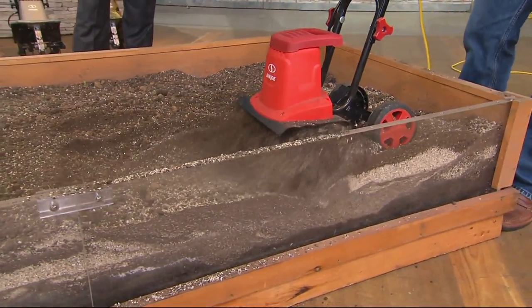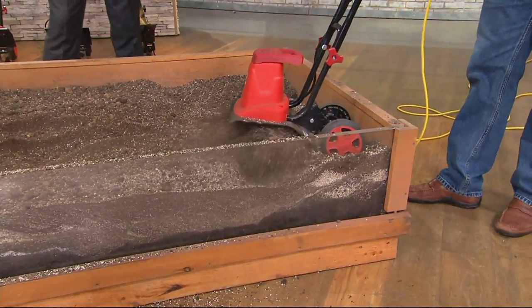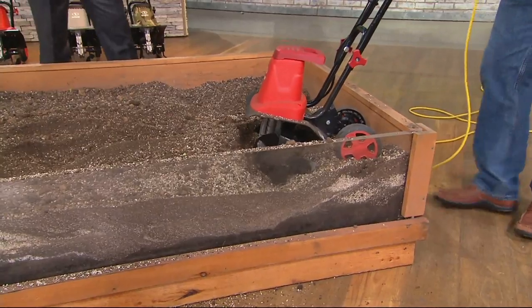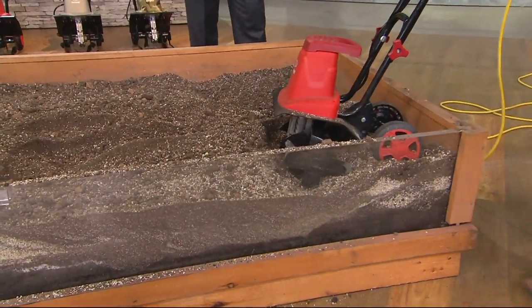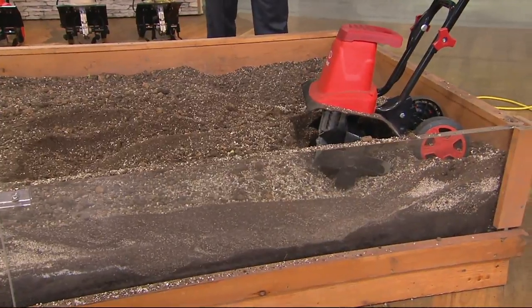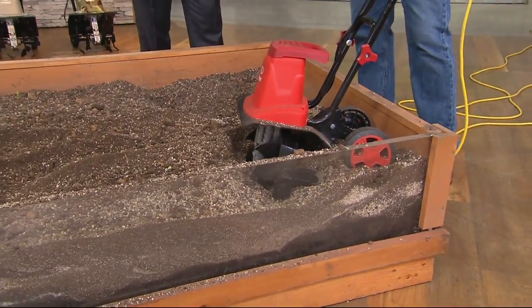Look at that — look how it's grabbing from below, mixing everything together. I use this much more often and would avoid bringing out my big one. All the way down to the bottom, so we get deep down in there. We get 8 inches deep, 12 inches wide on one single pass.